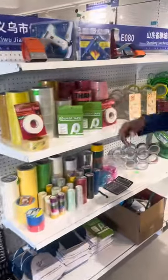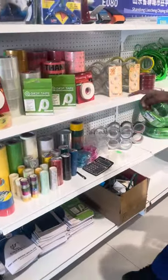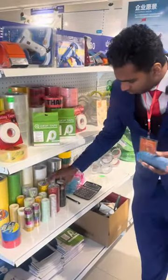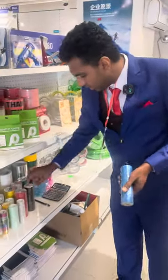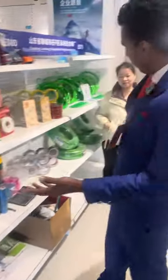And the next section, here we have the tapes. They have all the types and designs of tapes. These are the tapes we use daily, as you know — in stationary, in sports. As you can see here, these are the tapes we have.